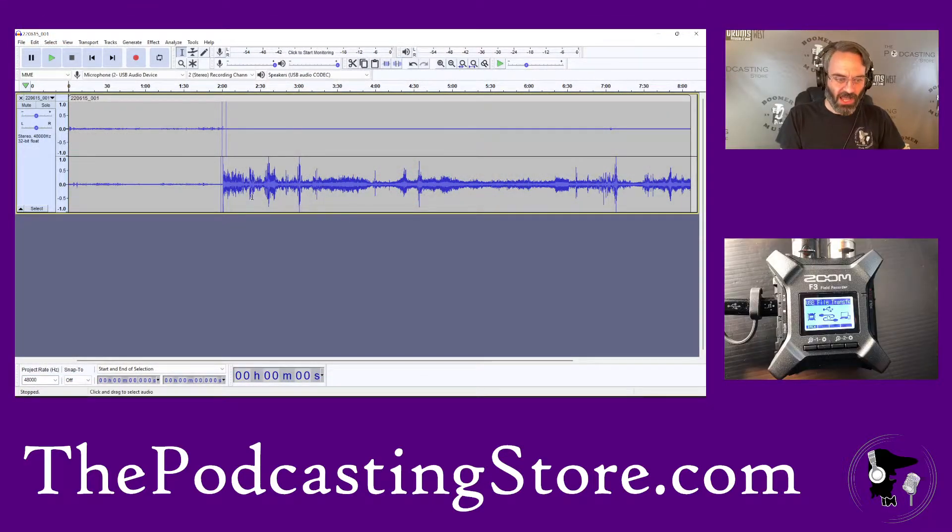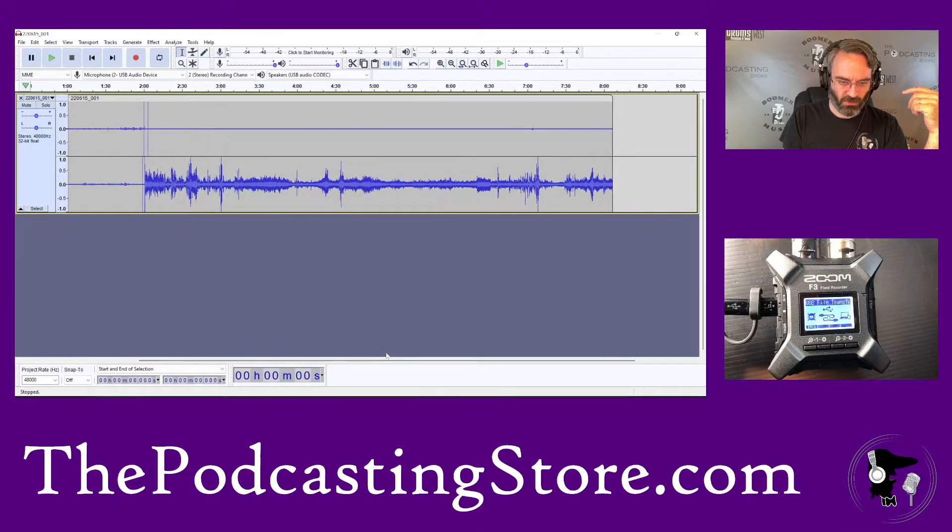The raw audio had some interesting things to it, and I wanted to show you those. So this is what that raw audio looked like — recorded in stereo, but if you notice, we've got a whole bunch of noise on one side and not on the other. What happened here is that for some reason the left channel — channel one — recorded at an extremely low volume. This is actually a really good case for recording into the SD card rather than using it as an interface.